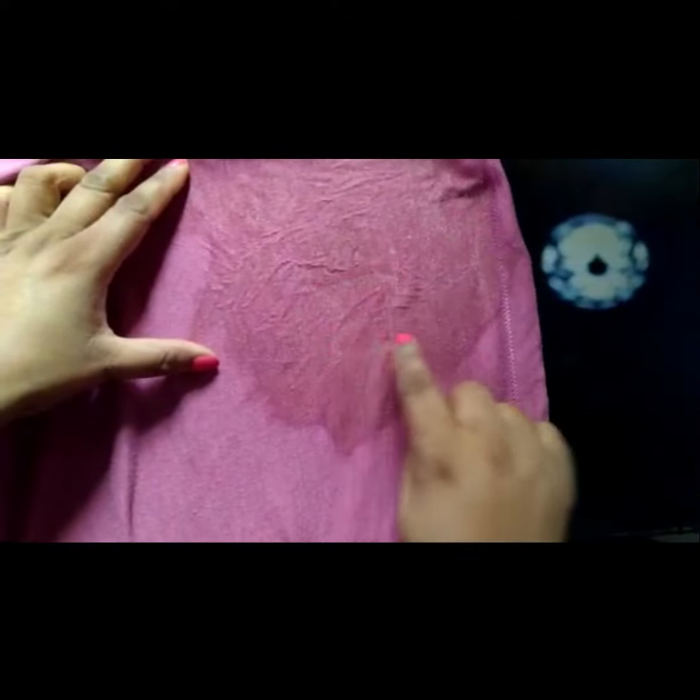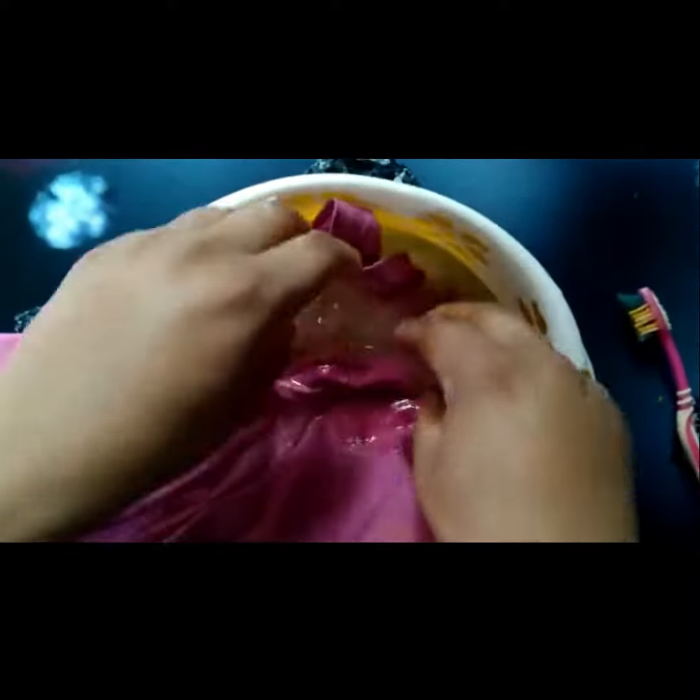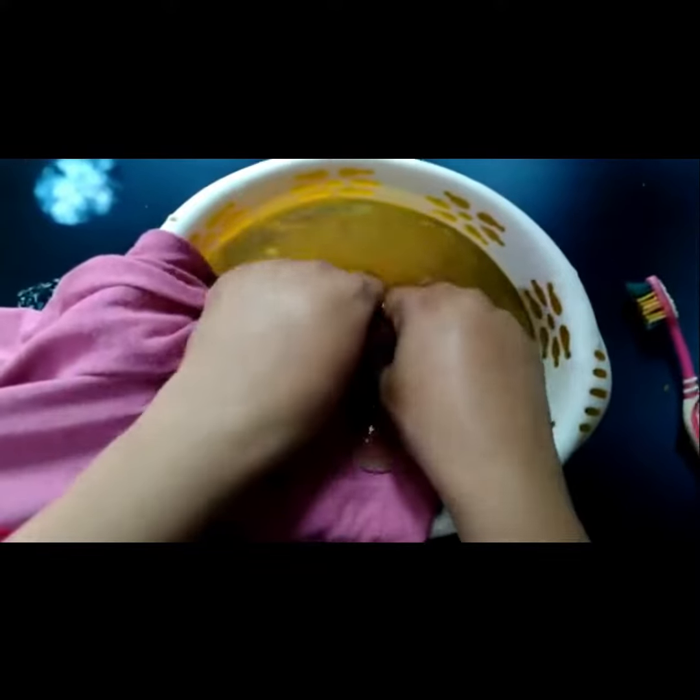You can see that the stain is almost invisible now — here is where the old stain was. I am rubbing it for another one or two minutes. You can see the stain is almost gone. Now we use water to wash the cloth.